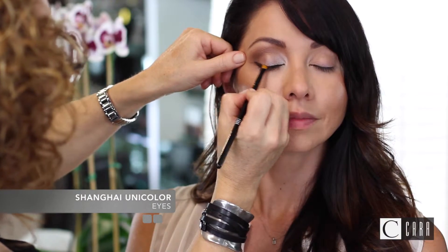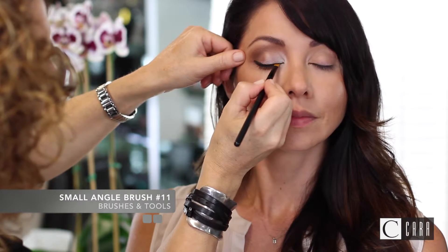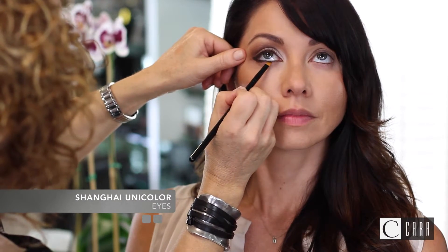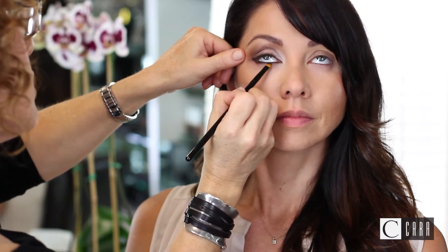Now I'm going to apply Shanghai eye shadow with the angle brush, blending over the top lash pencil line to set it in and add more intensity. I also blended the remainder of the color onto the outer quarter of the lower lash line.